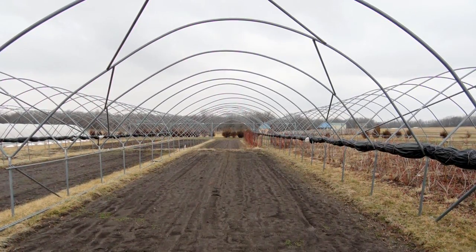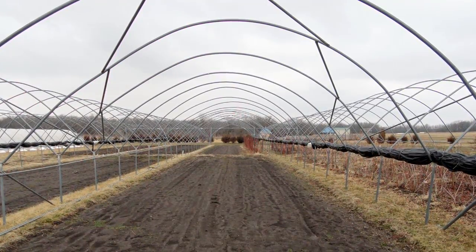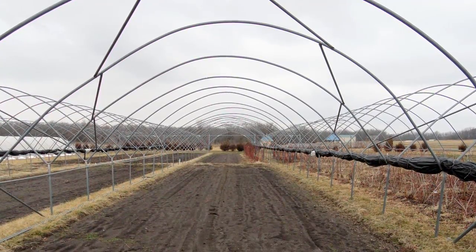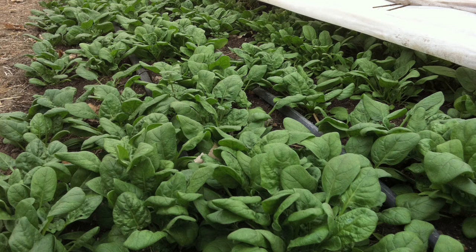There are also three season tunnels, where we actually take the plastic off during the winter time to allow rain to infiltrate into the soil and help maintain soil quality. Unfortunately, in a three season tunnel you can't grow winter crops. So many of our growers utilize four season high tunnels where the plastic is on throughout the winter and we can grow cool season crops throughout the entire course of the winter.